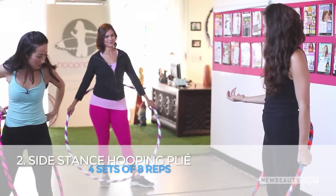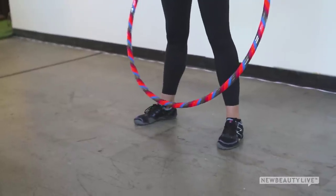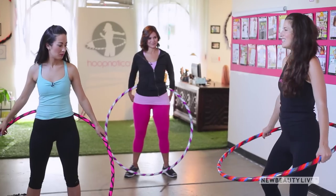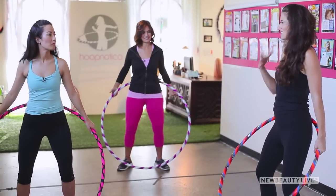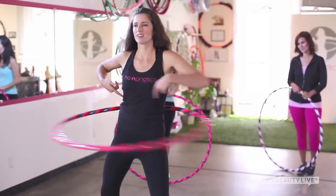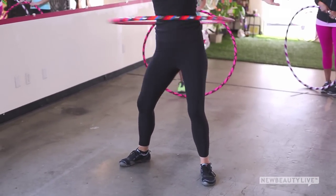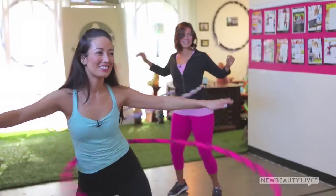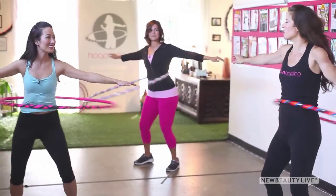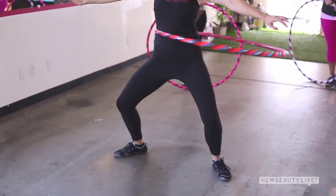This next move is a variation of waist hooping in what we call side stance. The feet are just wider than shoulder width apart, toes turned out at about a 45-degree angle. Knees remain bent, pelvis tucked, upper body lifted. Now instead of pushing forward and backward, we're pushing to the sides — with the upper body perfectly still, unleash the hips to rock into these side pushes. Extend the arms nice and long, relax the elbows and fingertips, and come into a little plie by lowering down with your tail tucked.